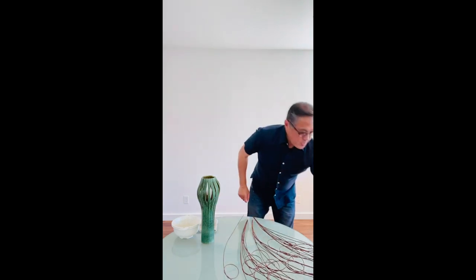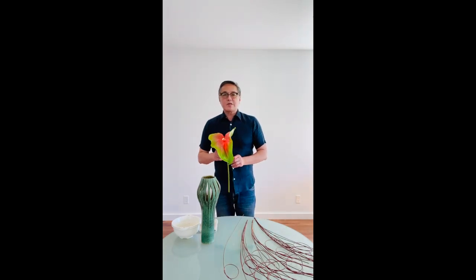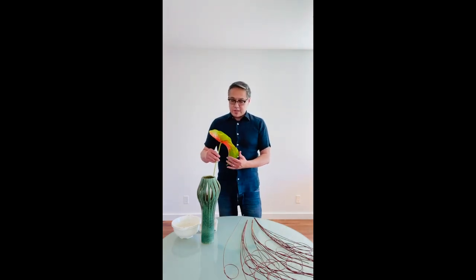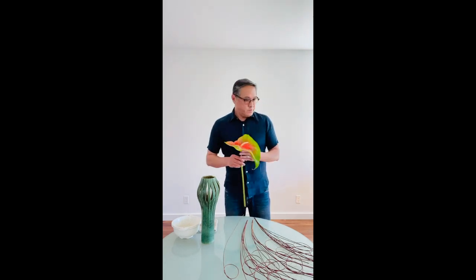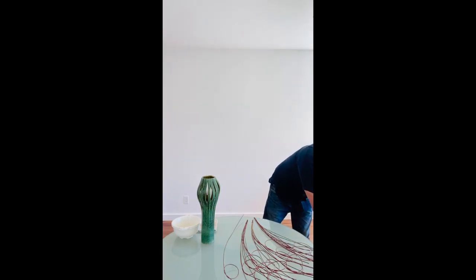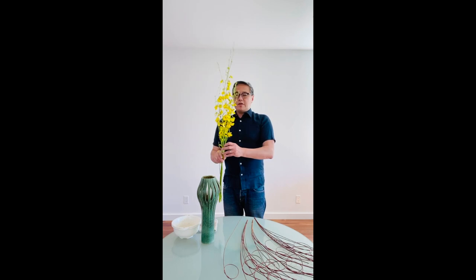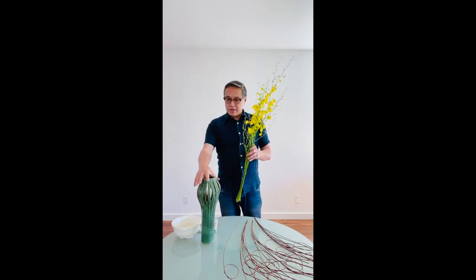Today's materials — we're going to use tropical flowers. I found this beautiful green and red anthurium; they're really large, probably Hawaiian. I also used celosia orchids. Beautiful — they'll complement the container.